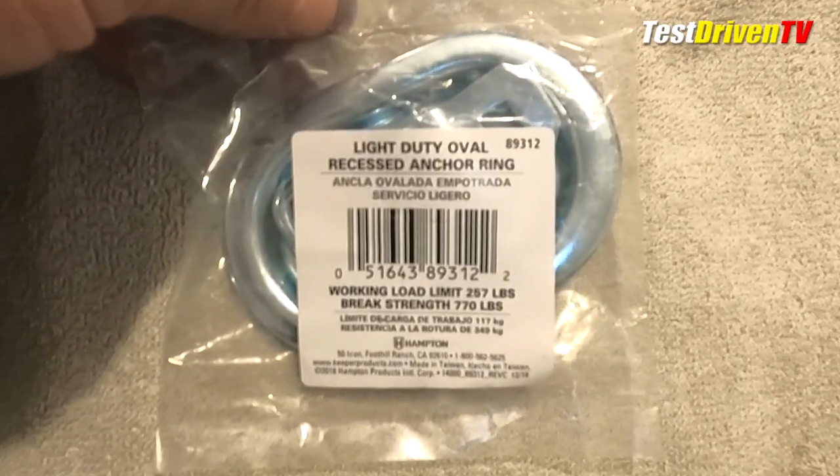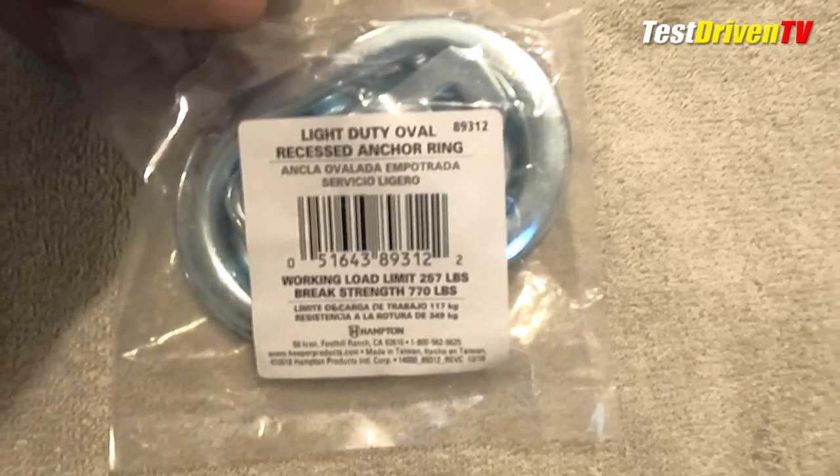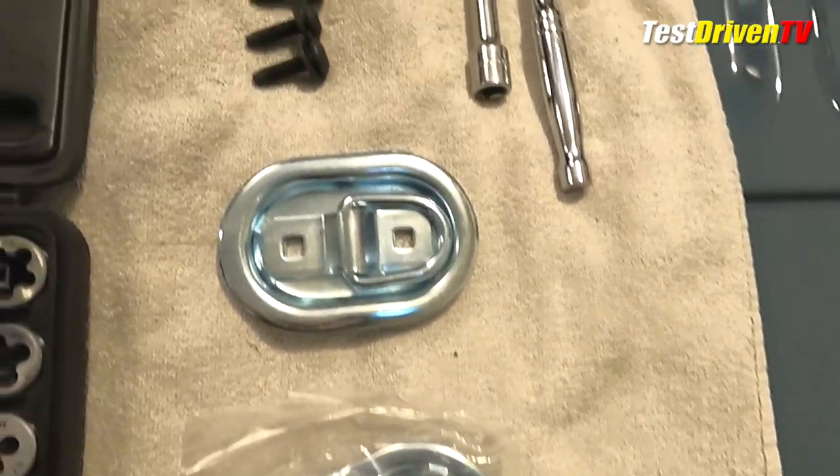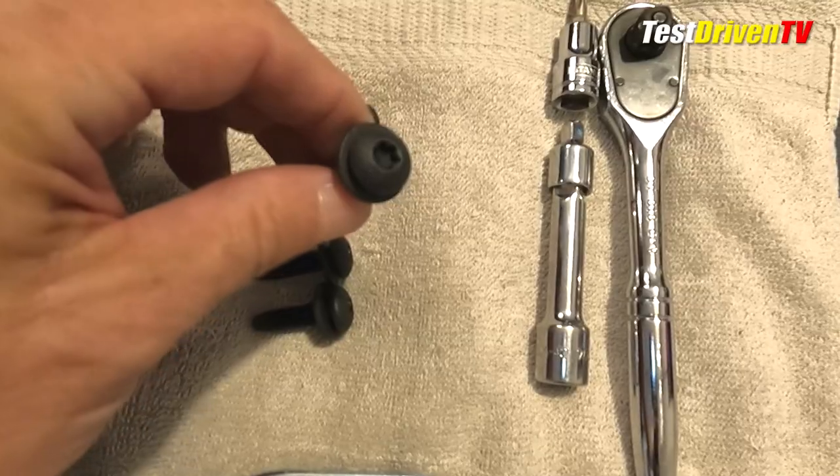You will also need four M8 by 125 body bolts, available either online or at higher-end hardware stores. I ordered these online with the factory Torx style head — they came with washers pre-installed.